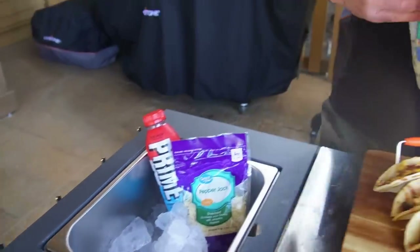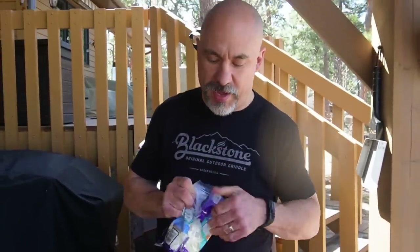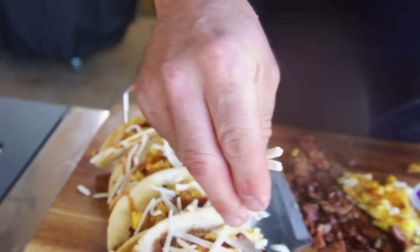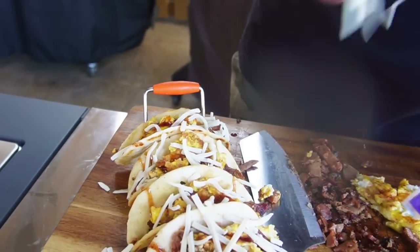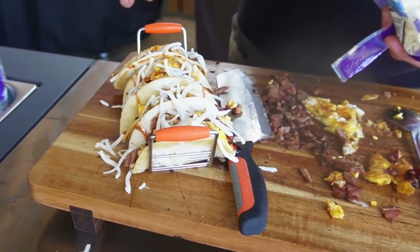Grab my Monterey Jack from my prep basin — of course it's on ice — and just a little bit on top. If these were Mexican street tacos I'd have cotija, but we're using Monterey Jack today.